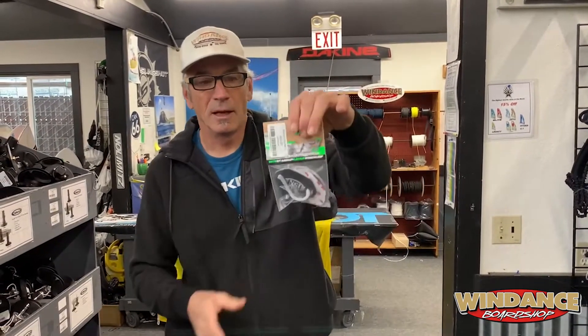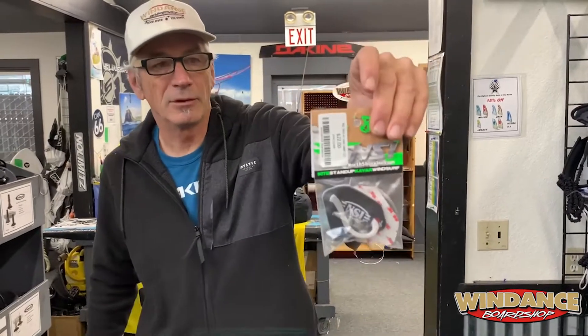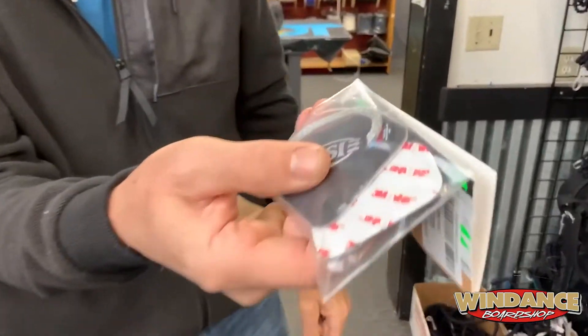Hey everybody, Dave here from Wind Dance. I'm talking foils, a little bit tech today. I got a new item for you — I've talked about this a year or two ago. This is so simple. It's a rubber plate with a Spectra rope loop on it and this peel and stick 3M VHB epoxy.